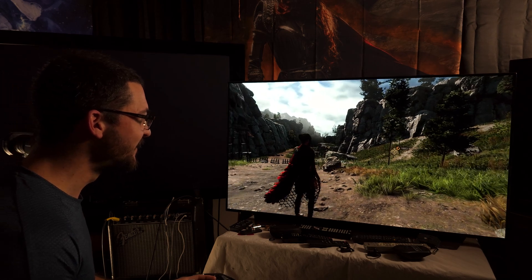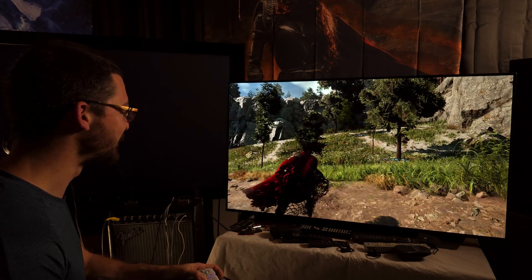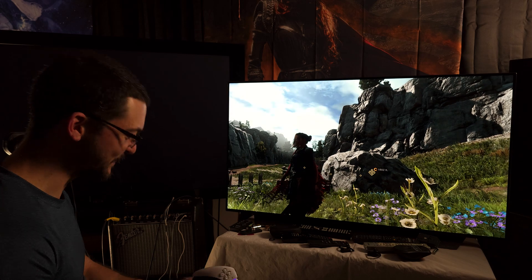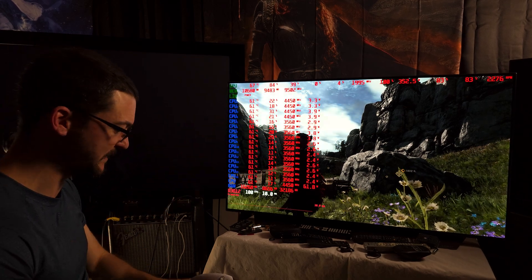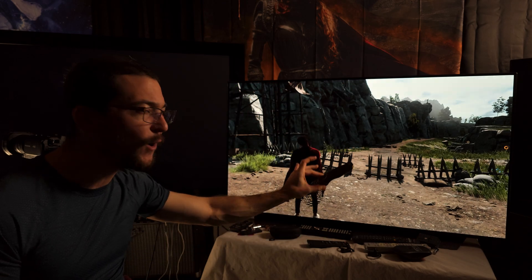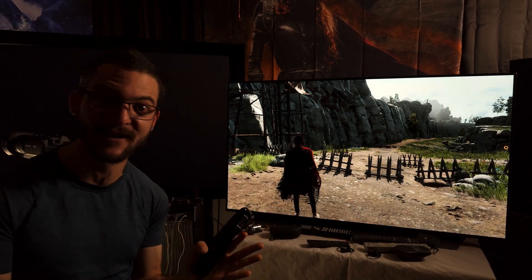Oh my goodness, this looks so good - amazing! This game is trash but I want this to come to all games. My GPU is at 88% so I would need to adjust in-game settings. But what's going on right now is I'm getting 100 fps delivered to my LG C1 OLED, and with OLED Motion Pro High it is just magic - going from 100 fps to 263 frames per second effectively.